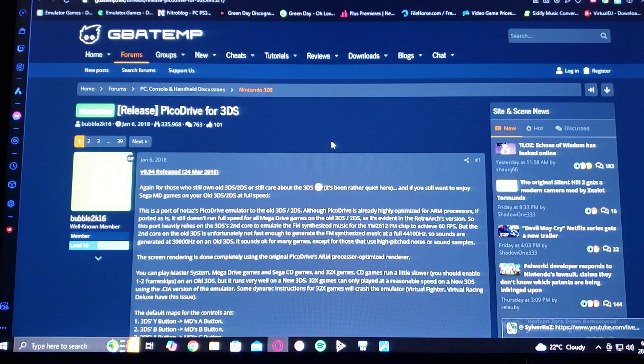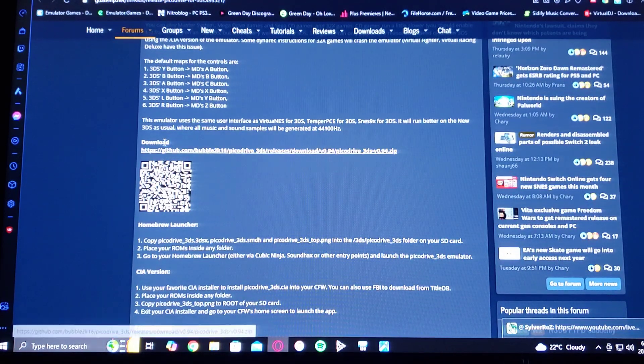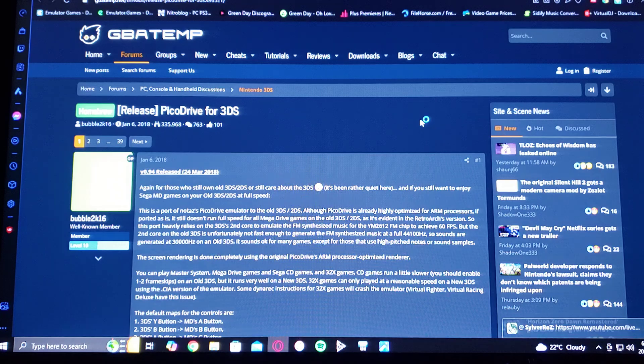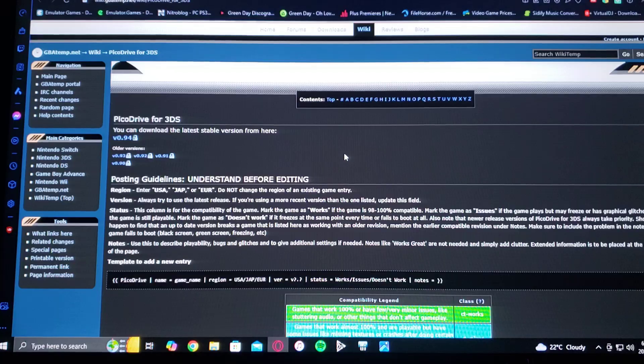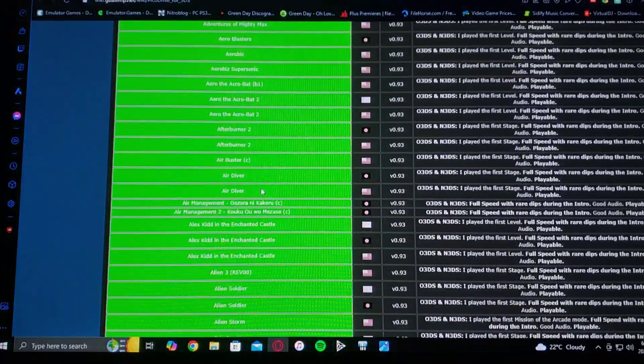First we're going to get to the download page — it's on GBAtemp, so just scroll down on the page until you find the download link. You're going to have to unzip it using 7-Zip or WinRAR. This is also going to have a compatibility list, so scroll down on the page to see which games are compatible.